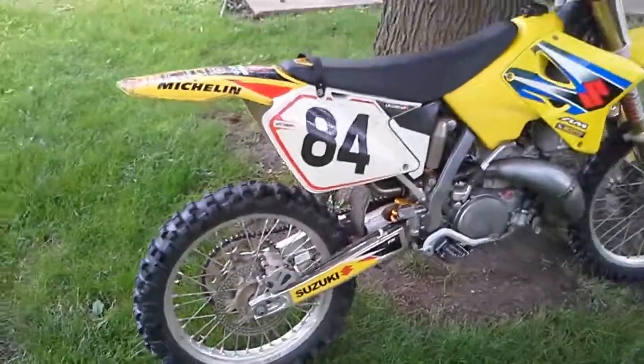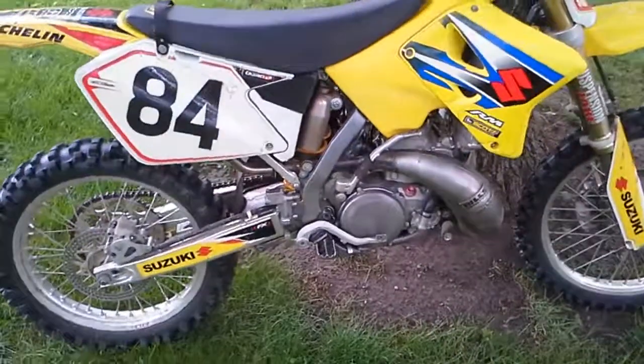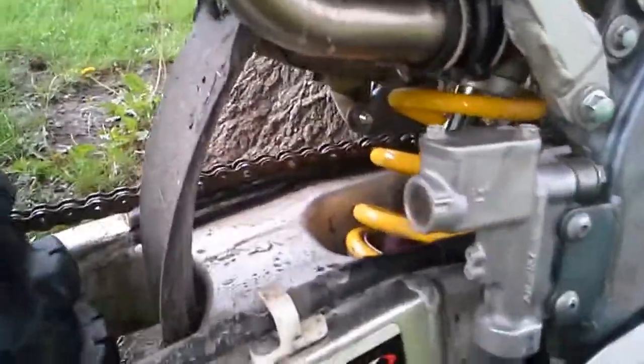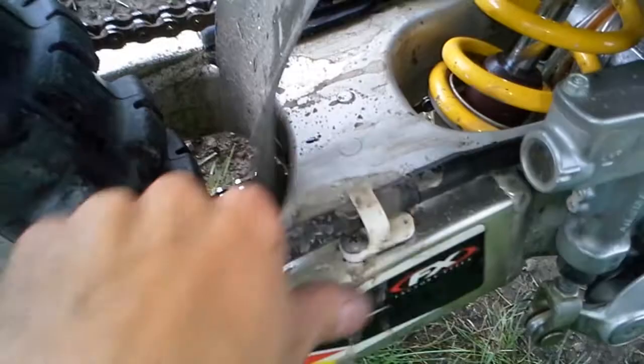Video for Brandon. Got your bike back together. Rode it around for about 20 minutes playing with the jetting. And look right there — no spooge. This is water from the grass. I cleaned all the oil off your swing arm and after riding it for 20 minutes there's nothing dripping.